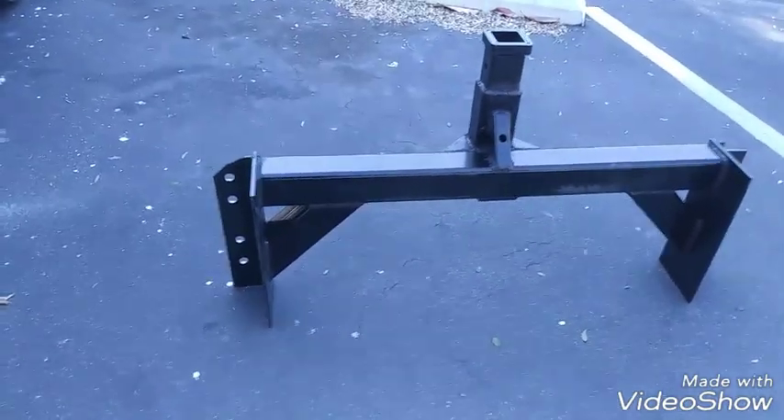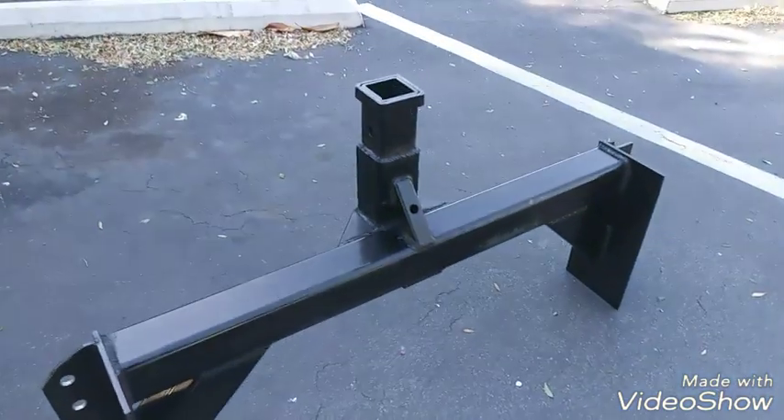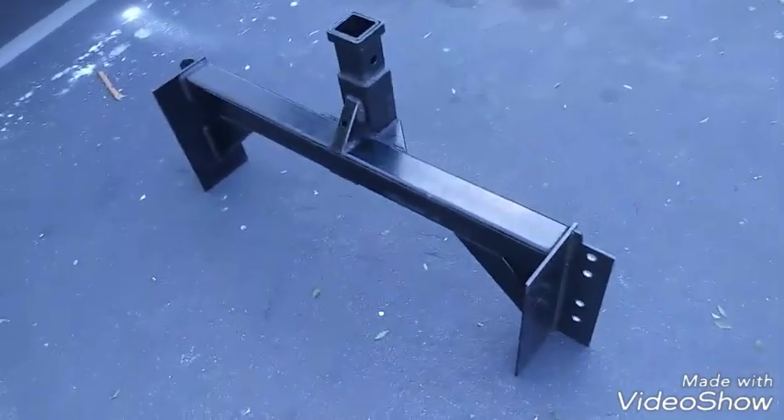Just got done welding, drilling the holes, and painting it — just to make it a little prettier. And here's the hitch.